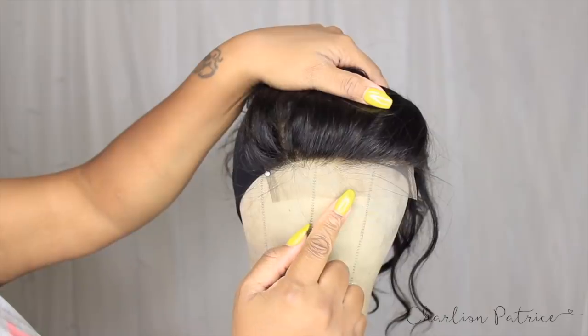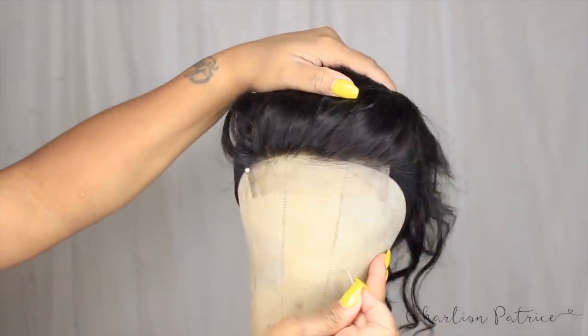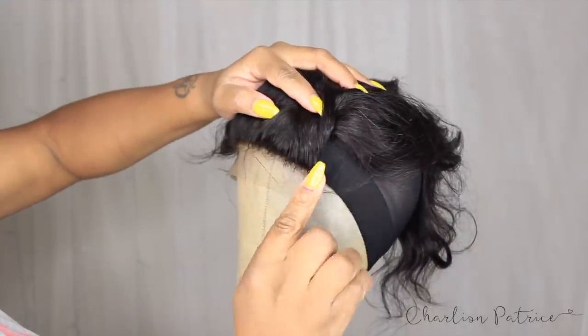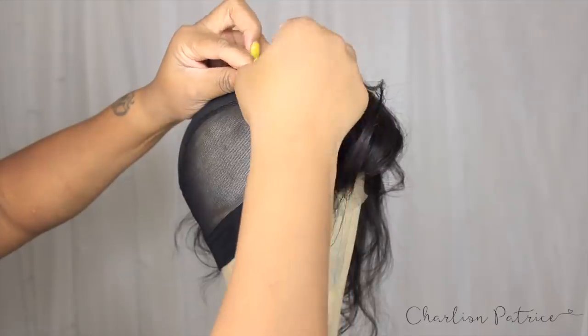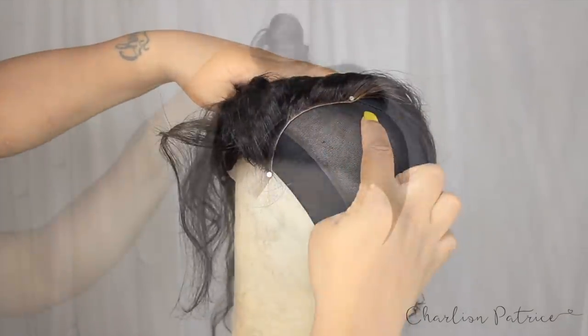On the other side, I take the pin that was in the middle, stretch the lace closure, pin the end, and do the same for the back. Once I finish, I pin the hair up and put a duck clip so it's out of my way.